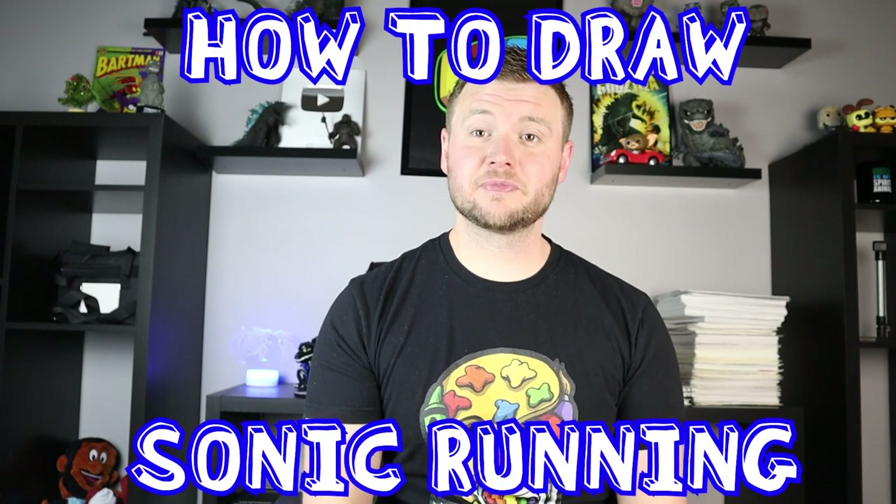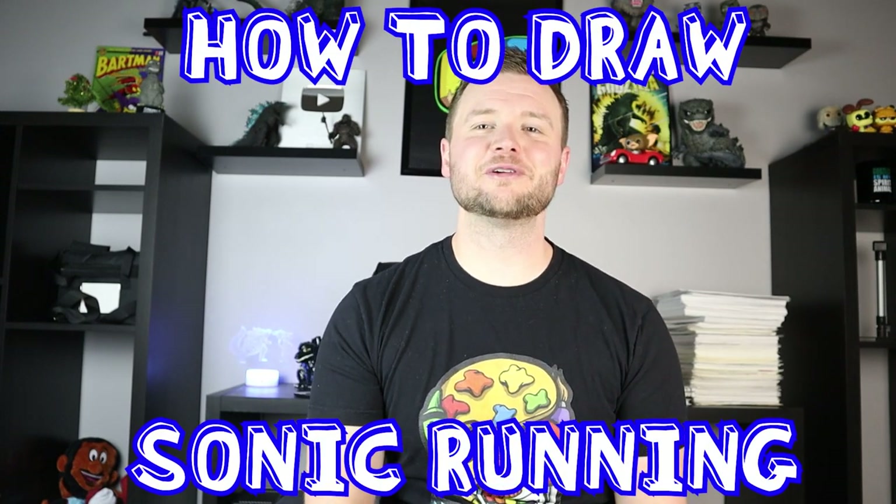Hey everyone, how's it going? For today's video I thought it'd be fun to show you how to draw Sonic running. Hope you guys get to follow along and enjoy this video today.